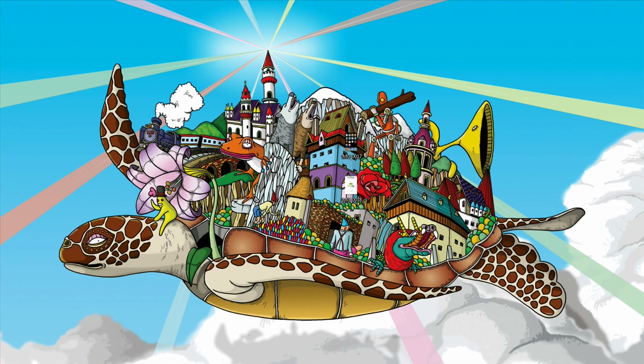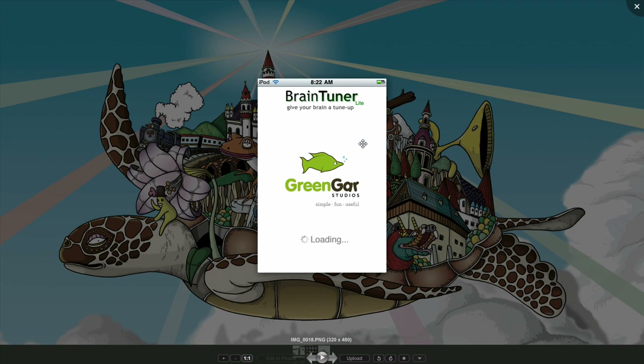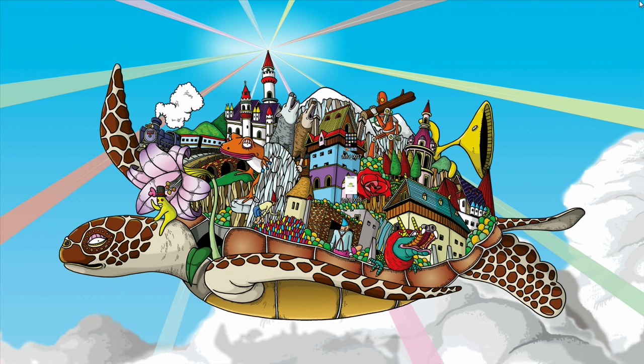I'm going to copy them onto my desktop. And now you can open the file — and here are the screenshots I took with my iPod. Isn't that cool? So that's how to take screenshots with your iPhone or iPod touch.